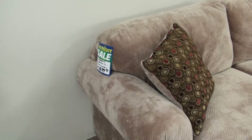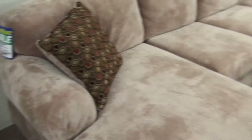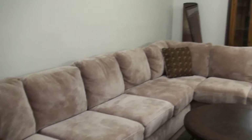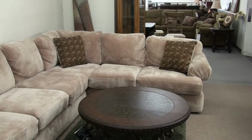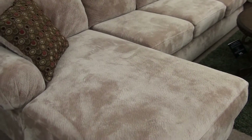We have this Robert Michael sectional. The price tag says $16.99, but at Furniture Plus we have it on sale. It's a floor model price — a rather large sectional in a soft champion fabric for only $14.99.